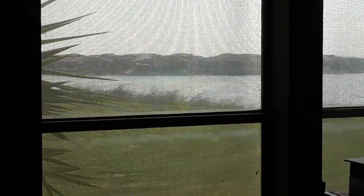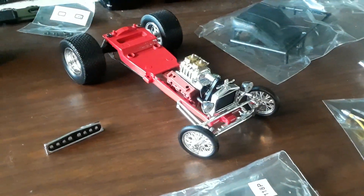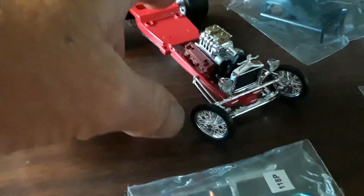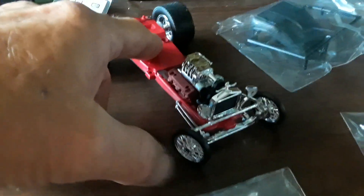Hey, happy Sunday morning modeling community, Steve back with you here at the lake. Just wanted to do a quick update on that little beast right there. That's where I'm at on the 25T so far — it has been an amazing kit, everybody's recommended it, said it's a great kit, and it really is.